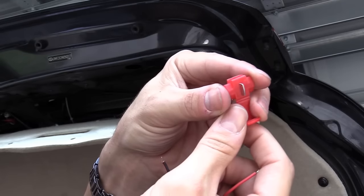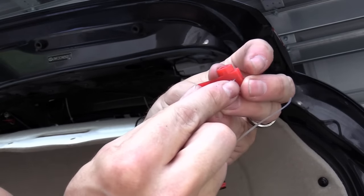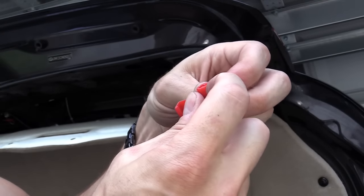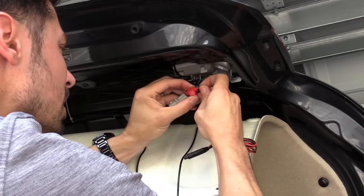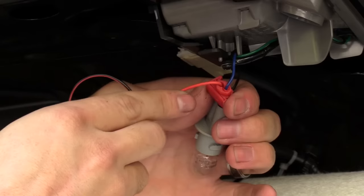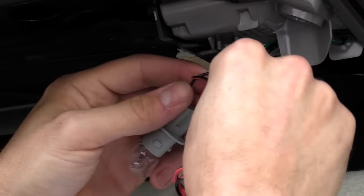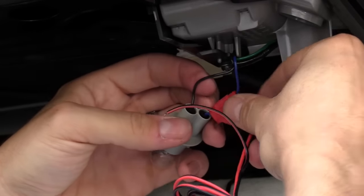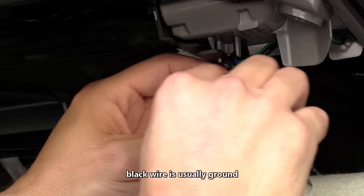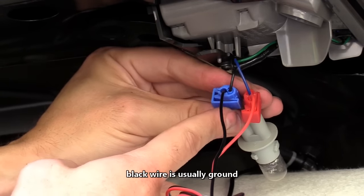I'm going to use these splicers — it acts as a bridge. This right here bites into the wiring, this metal plate, and it bridges the connection. Put the black wire to the black wire — makes sense, right? Next, we're going to press down on the metal plate so it bites into both wires, bridging the connection.